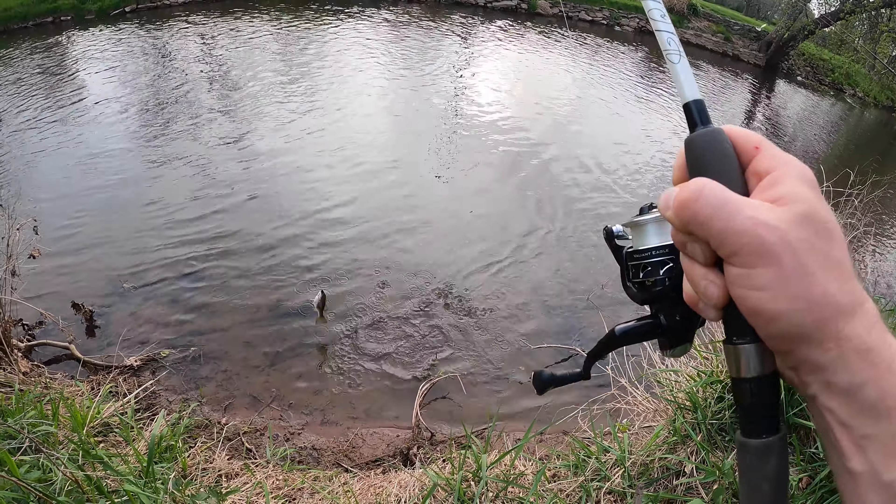Fish on! Oh this is a nice one, whatever it is. He's putting up a good fight — oh man dude, this is a chunker. Holy crap, he's a chunk! Rock bass. Dude, his back fin is all beat up. Look at that — he got roughed up a bit on the creek, didn't you.